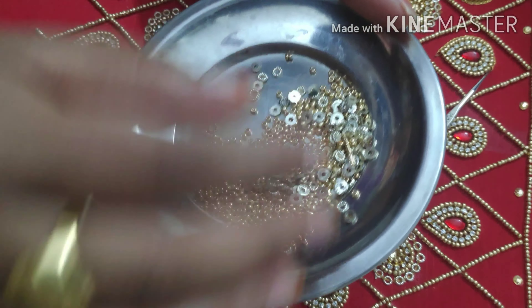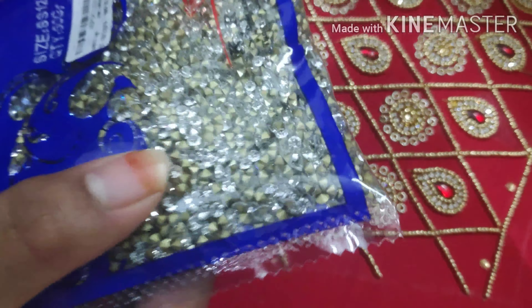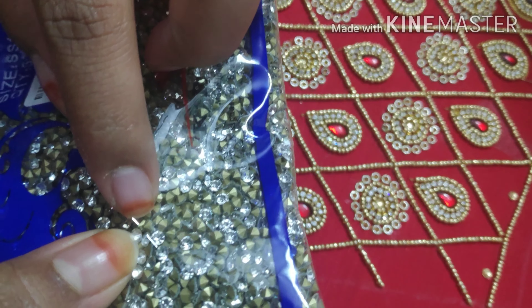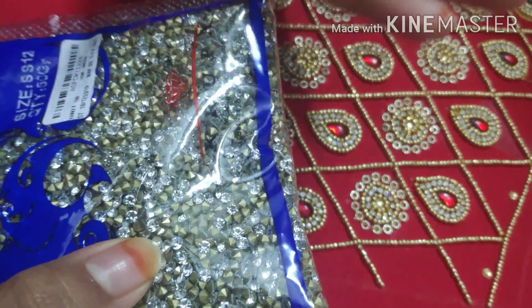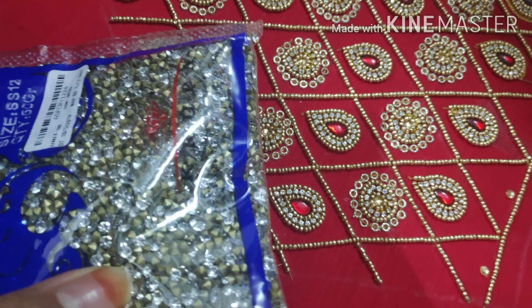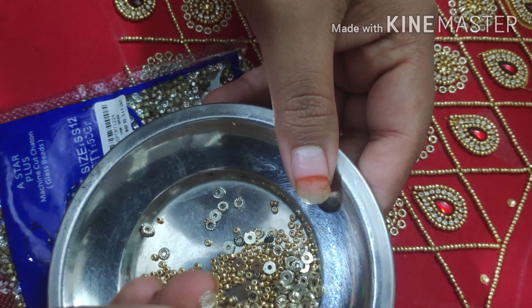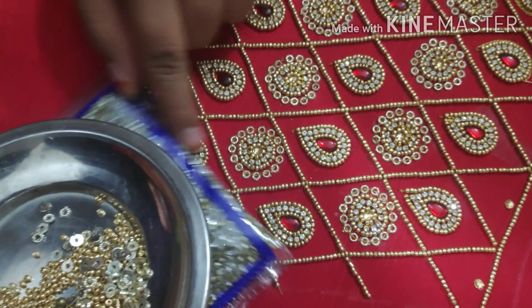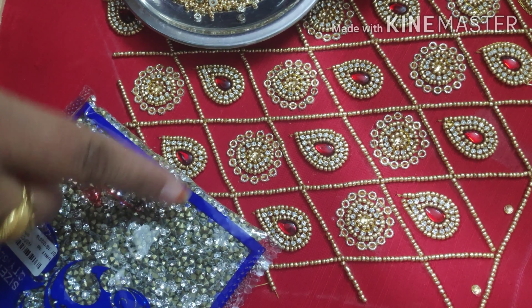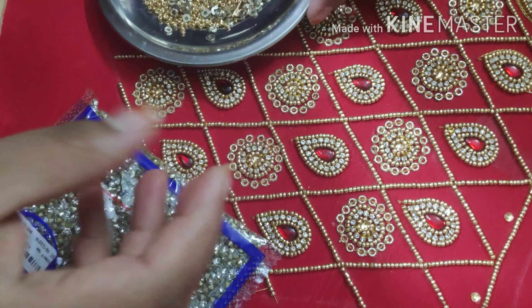This is a stone. If you look at the edge, the base is flat. You can check it in the shop. This is a ring, and we will attach this ring using glue and attach the stones.